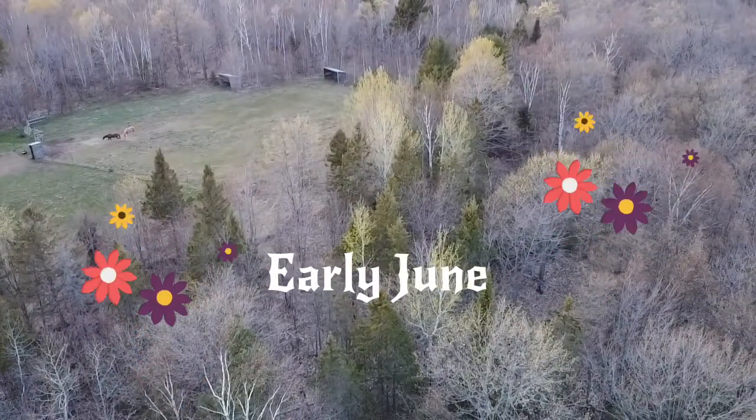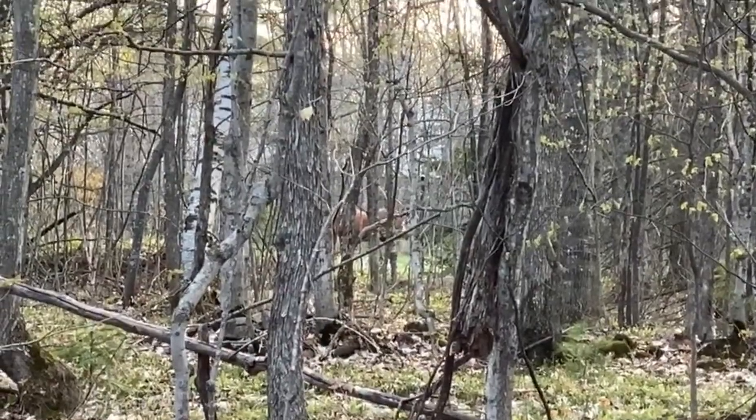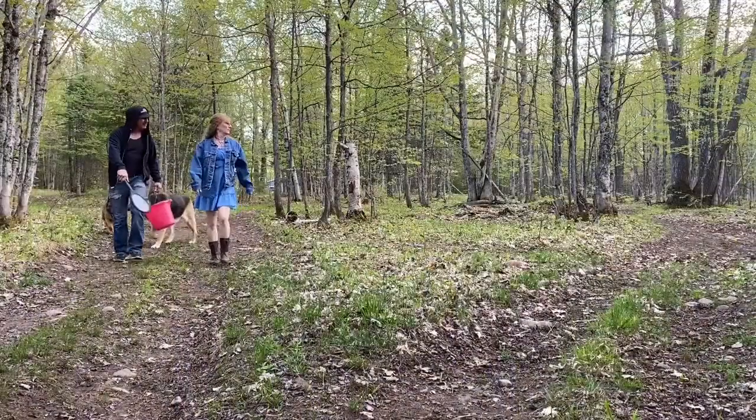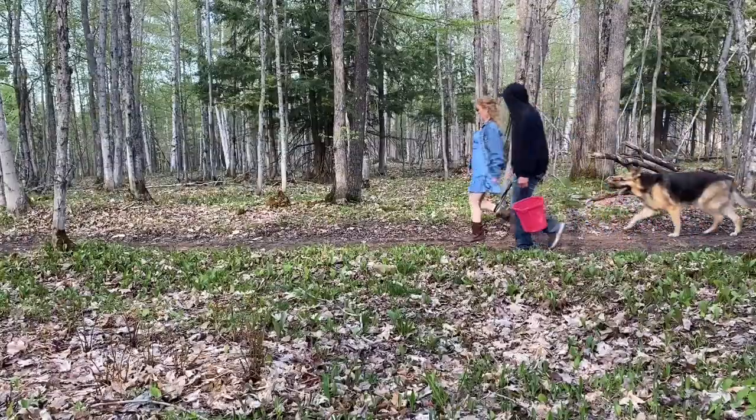Revisiting early summer, when the sunlight was upon us and we took those first steps into the new light of summer. Everything in nature was coming alive, including the mosquitoes.